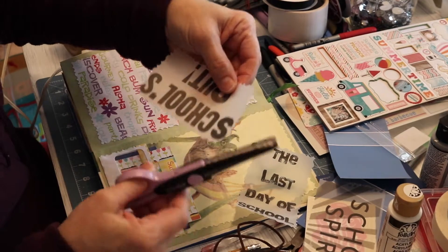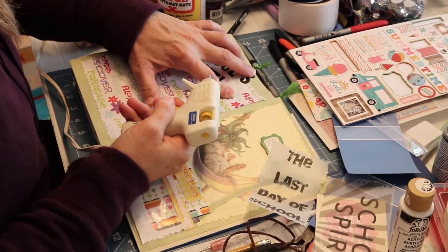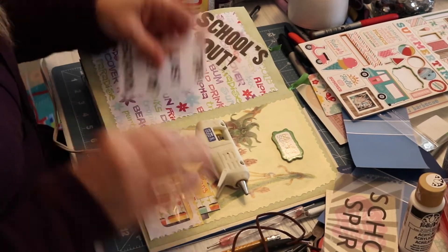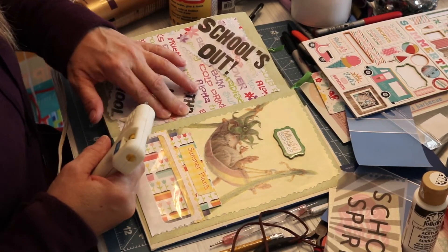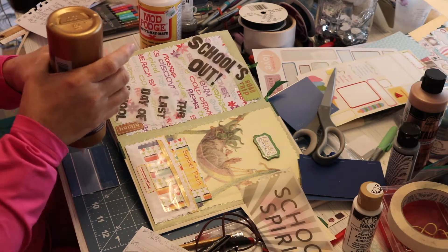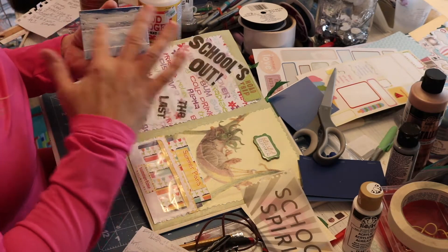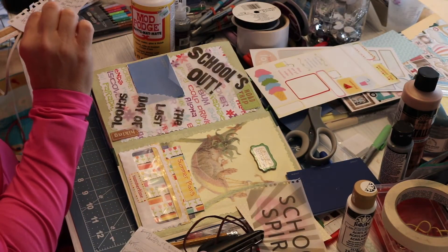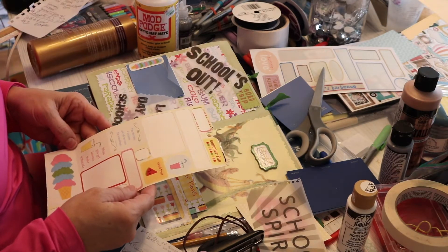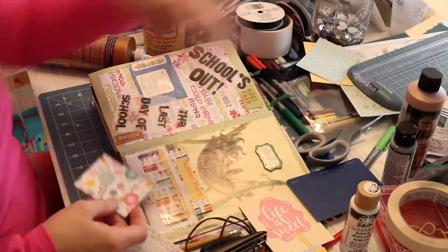I'm going to attach some vellum now. I used to hate working with vellum because double stick tape would show through and glue would wrinkle it. But I recently tried using hot glue to stick my vellum on and it's just about perfect — you can hardly see it, it doesn't wrinkle it, it's fantastic. That is the only way I will ever attach vellum anymore. I've also created a tiny pocket out of a paint chip sampler, tacky glued that onto the page, and embellished it with stickers. Schools typically have summer reading requirements, so I made a little tiny card that says 'summer reading' to slip inside.